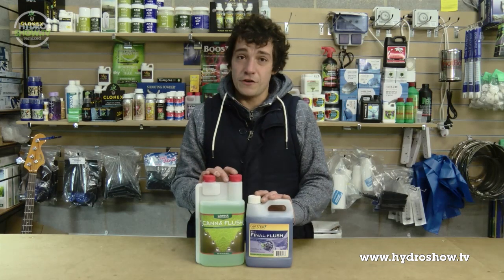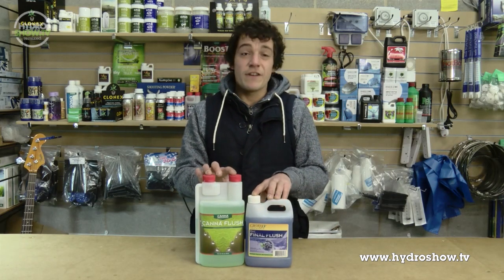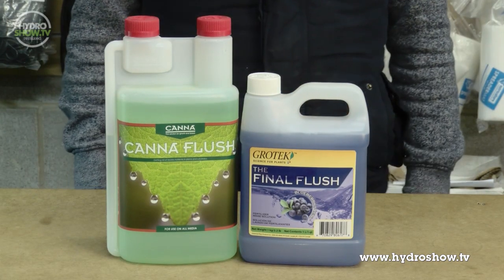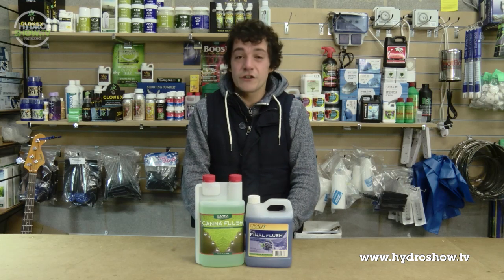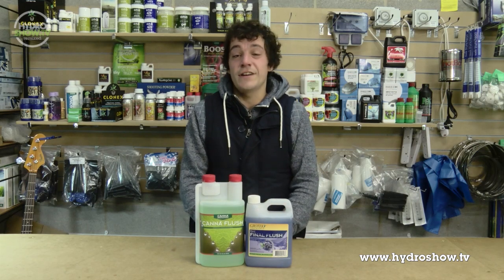To flush or not to flush — I would recommend using any sort of flush to get rid of the excess salts in your plants. People tend to use water, however there is no nutrition in pure water, whereas flushes contain a little bit of nutrient at this critical late flowering stage.